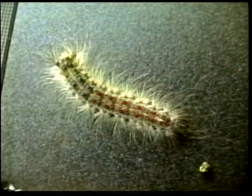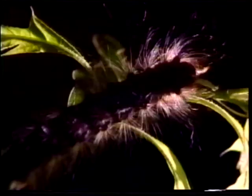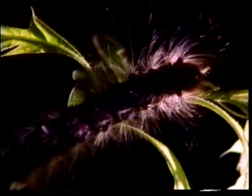The Gypsy Moth Caterpillar is easily recognized by the pairs of blue and red dots down its back. Gypsy Moth Caterpillars are voracious eaters. In large numbers, they can strip a tree of leaves.